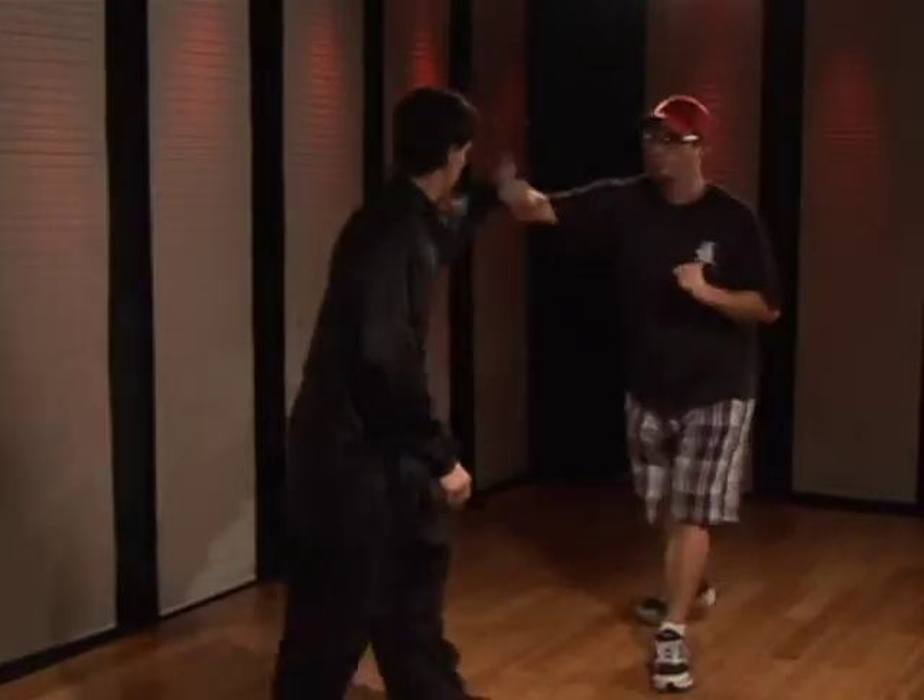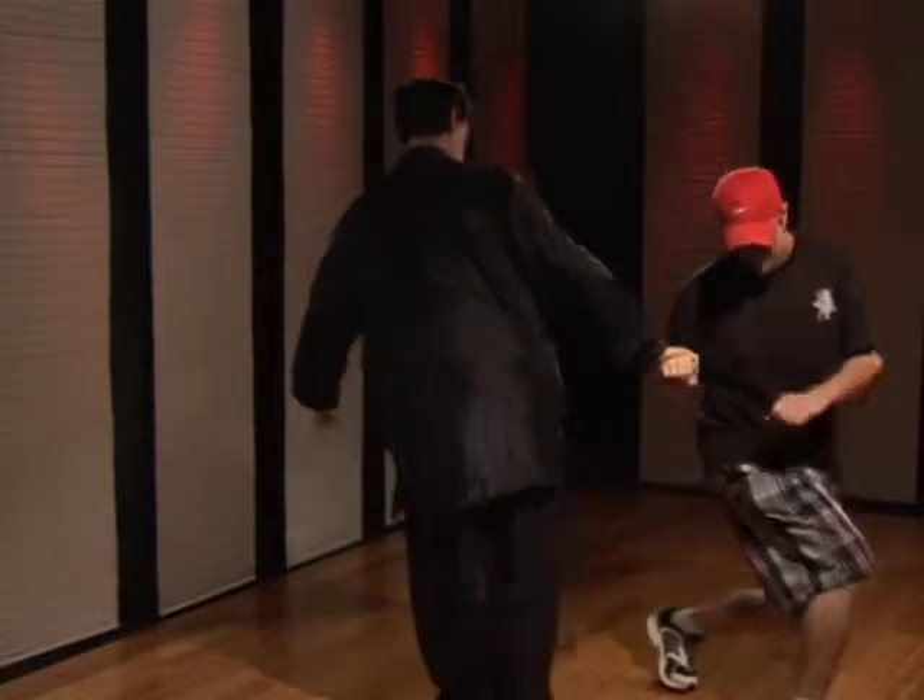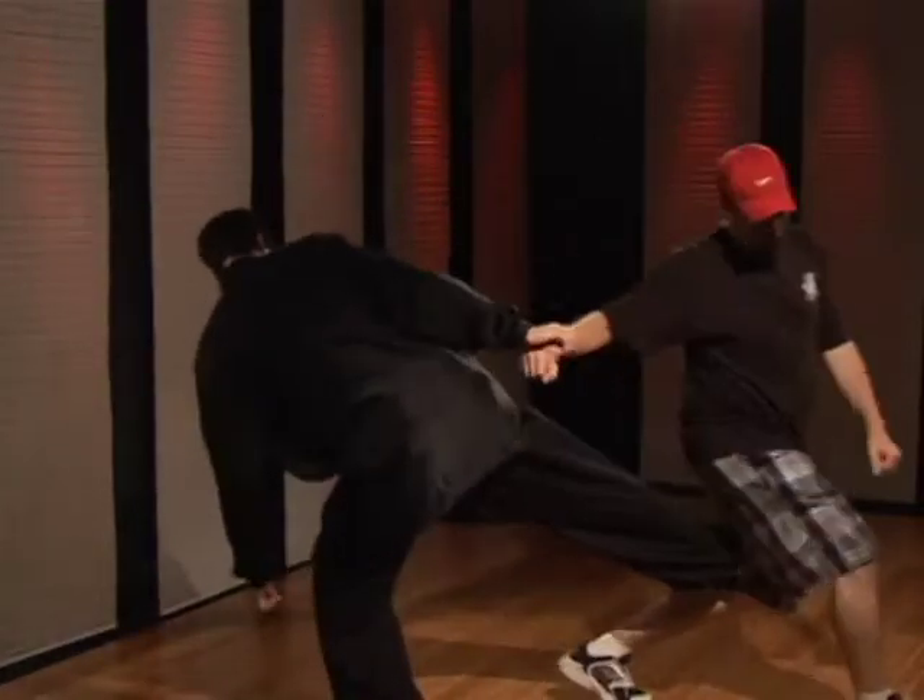Do one more slow — one, two. One a little faster — one, two. Just like that.